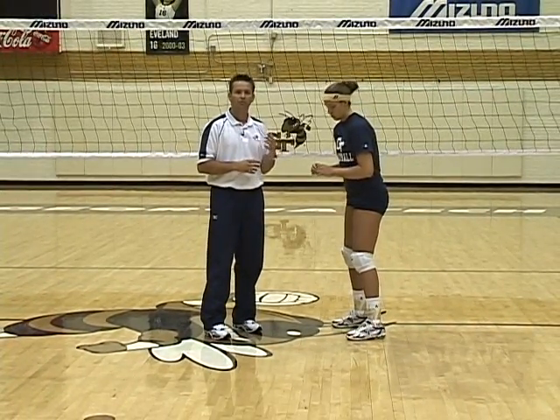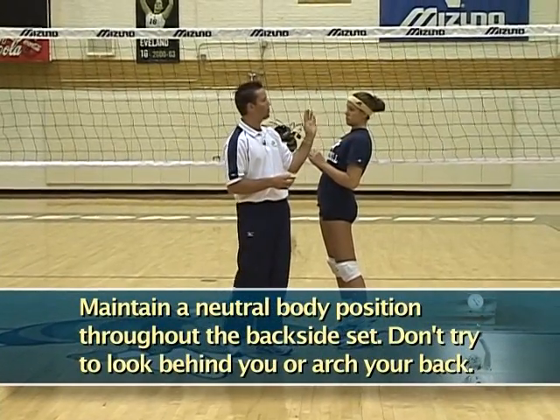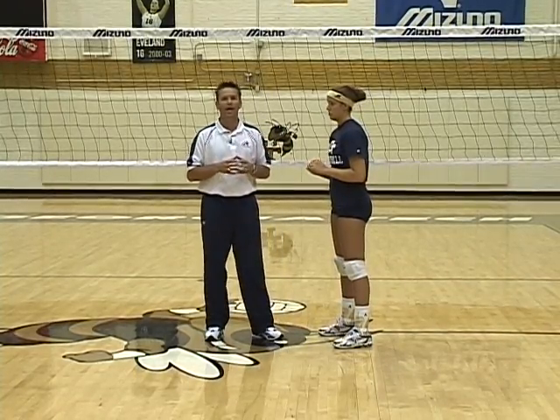Backside setting is different in a couple of principle ways. The first way is you have to make sure that you're maintaining what we call a neutral body position. A lot of setters when they go to make a backside set, not only do they want to peek after they make contact, but before they make contact they like to arch their back. When they arch their back by dipping their shoulders and bringing their chin back, they really give away their set. If I'm a blocker on the other side of the net and I see her arch her back before contact, it lets me know that I can start cheating this way to come and block. You want to disguise your intent for your location to set every single time, so a neutral body is important.